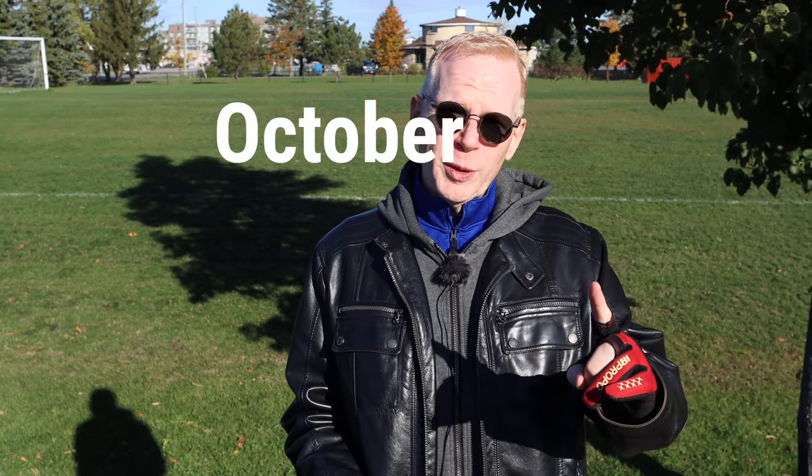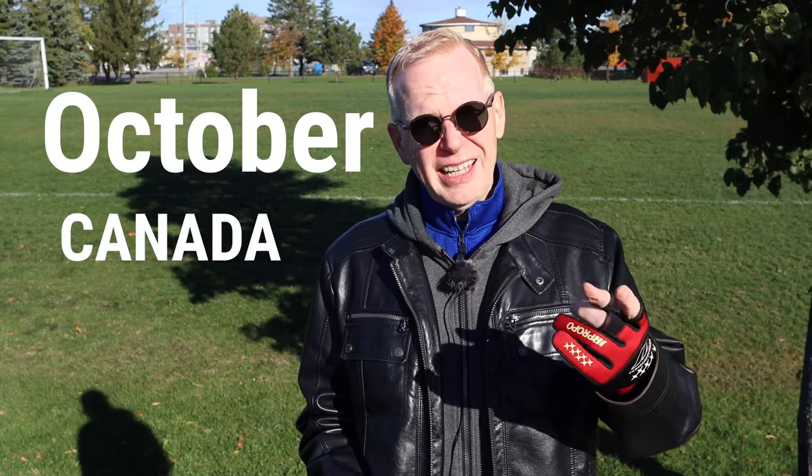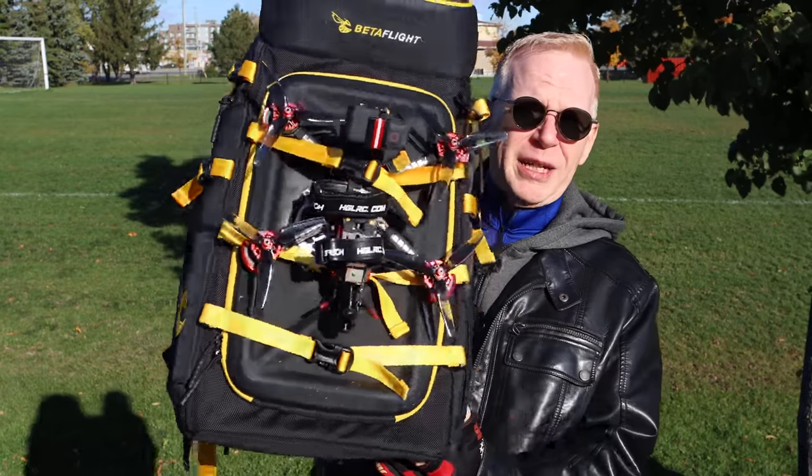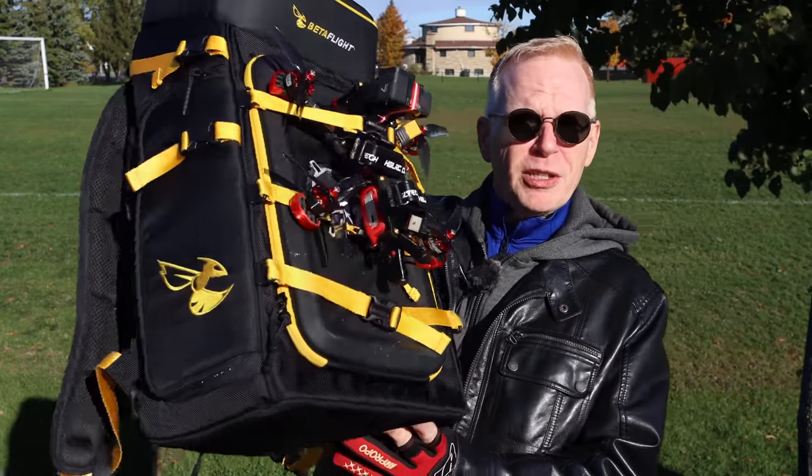Hey everyone, welcome to my channel. It's a sunny day in October here in Canada. Normally in October we have clouds, rain, wind, and cold, but it's nice out right now - perfect for FPV drone flying. Look what I have here - this massive FPV drone. Let me bring it closer and tell you all about it.